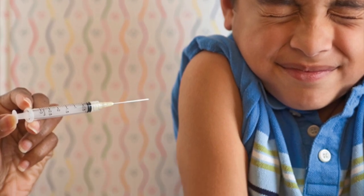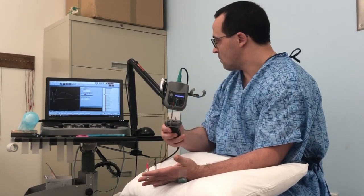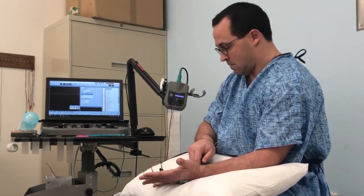Indeed, there is quite a bit posted on the internet about this test, and not all of it is positive. Today, I hope to walk you through the experience in our office, in the hopes of calming any potential fears about your upcoming procedure.